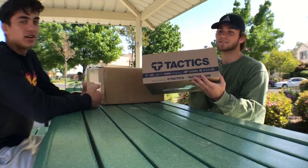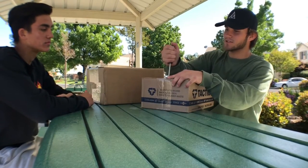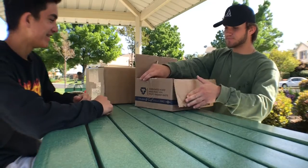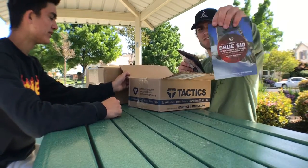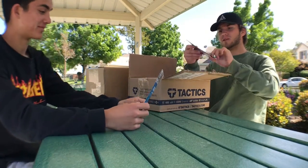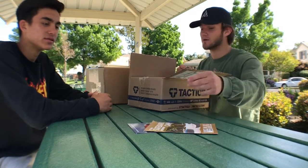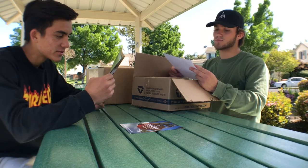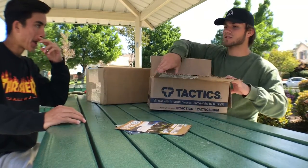My first box is from Tactics Board Shop — shout out to them. I got some shoes. First things first, they gave me a skateboard camp, which is pretty good I guess. I got the Huffer 2 Low Skate Shoes, just regular black and white. They're pretty cheap on their website, so I'm pretty excited to skate these — I've heard lots of good things about them.